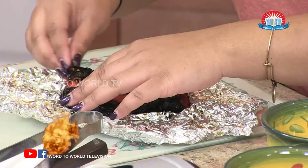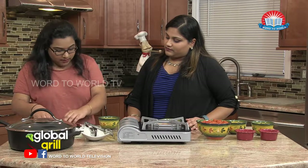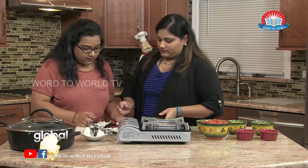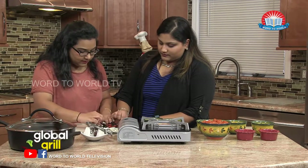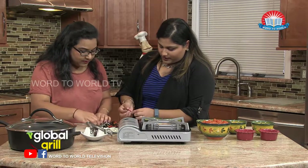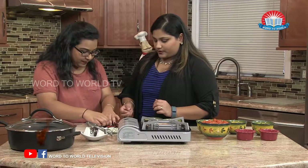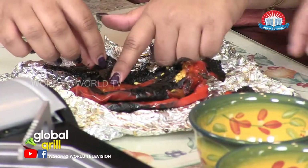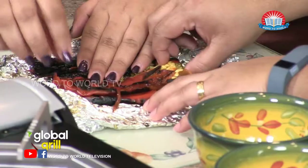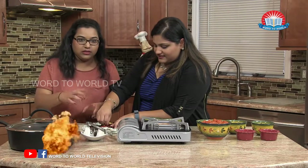We're just going to peel off the char. It gets a little messy. And you're just taking that thin skin — you're not really taking much of the meat of the bell pepper off. The meat is still there. And I'm going to leave a little bit of the char on because I like to add that smokiness into my entire dish.